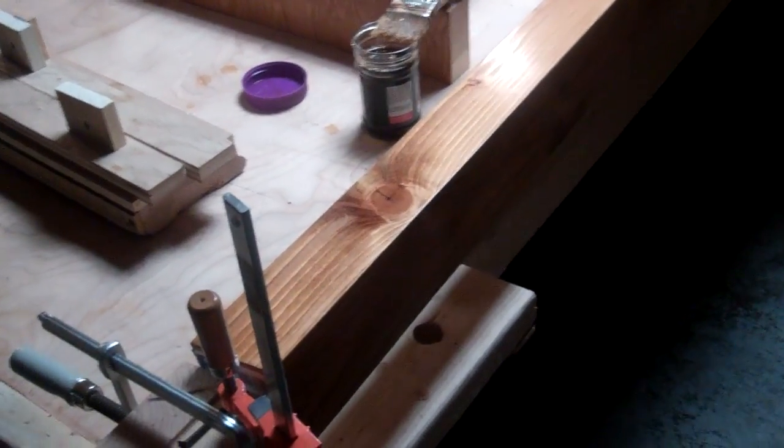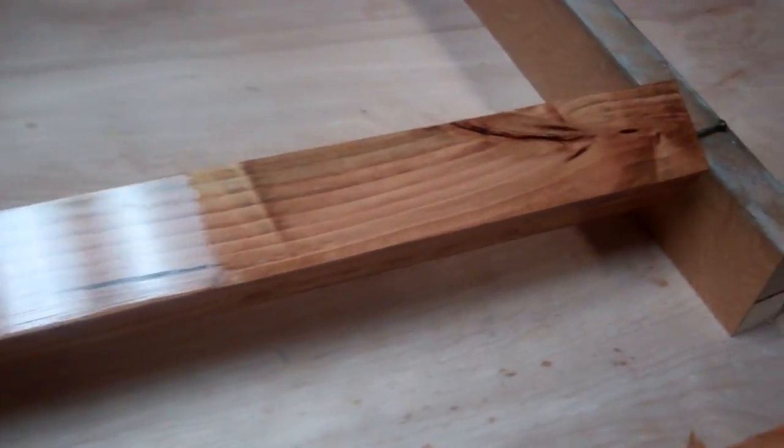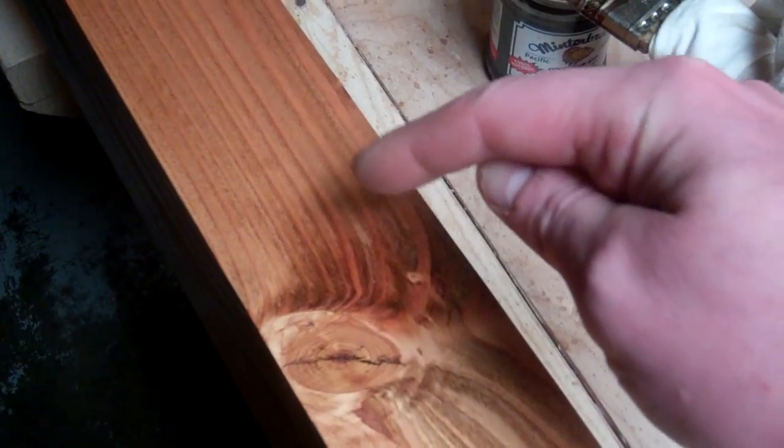Got up early today and put some coats of varnish on these table legs. I'm really looking forward to when this is done. There are some really cool spots — I really like how it's looking over here, and I really like these knots. It's pretty wild how it soaked up more stain on this side than that side. Same as over here. I really like it.